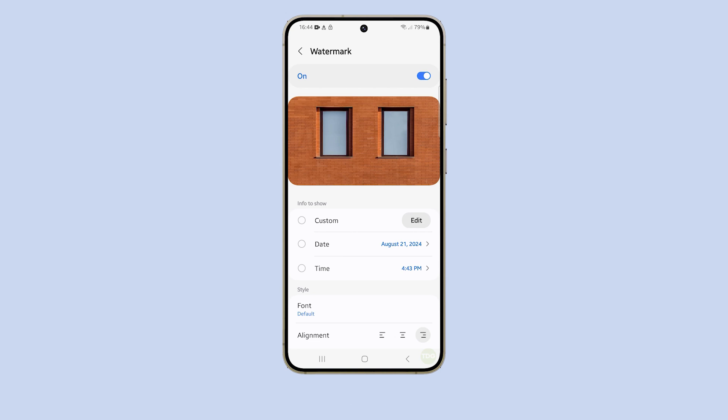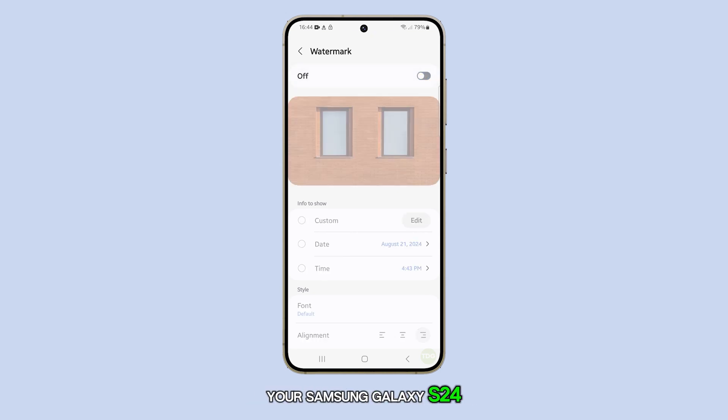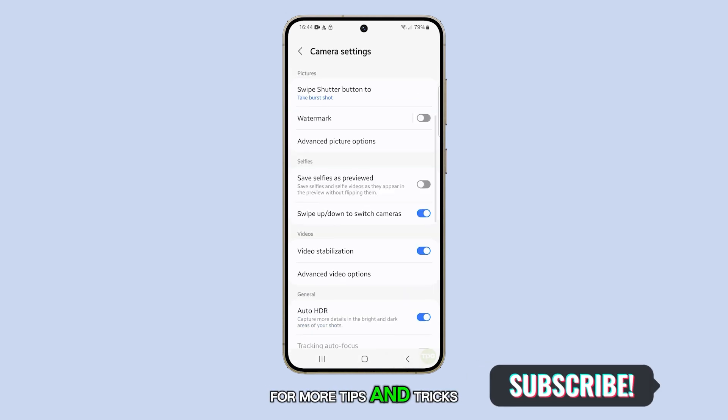And that's it. That's how you remove or customize the watermark on your Samsung Galaxy S24. If you found this video helpful, be sure to subscribe to my channel for more tips and tricks.